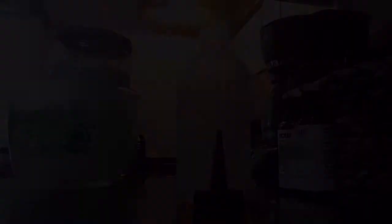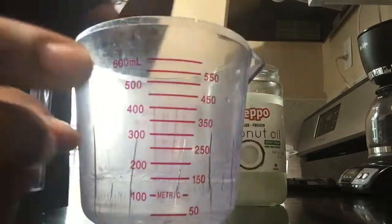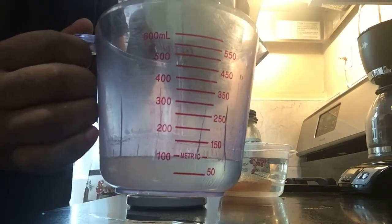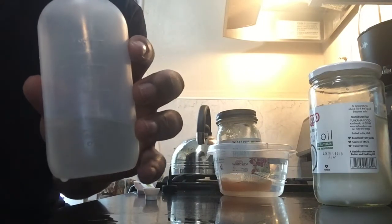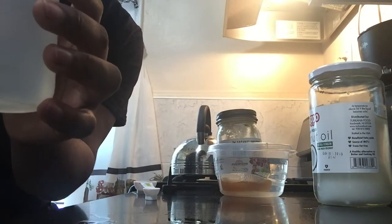I've got my applicator bottle here, and I'm going to fill it up to 150 milliliters, because that is 5 ounces — yes, I converted it — or approximately 5 ounces. So I'm going to fill it up right below the 150 milliliter line of coconut oil, because this is the main ingredient, this is the base. This is what is going to give you extreme hair growth — the coconut oil.